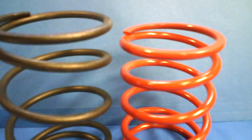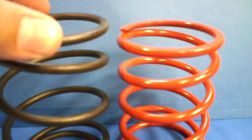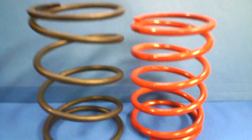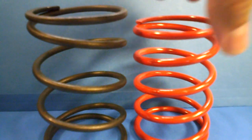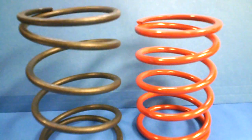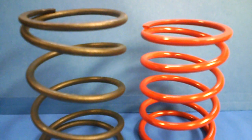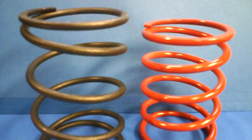This is a 300cc stock spring on the left that came from China from a 300cc clone of the Honda engine. And this is the MRP spring that we sell. A lot of dealers do stock and sell these, and the 300cc go-karts and ATVs that use them do have more takeoff and more power.